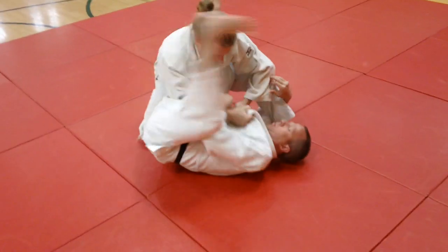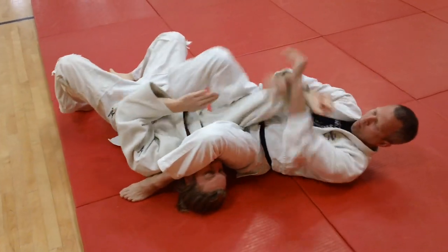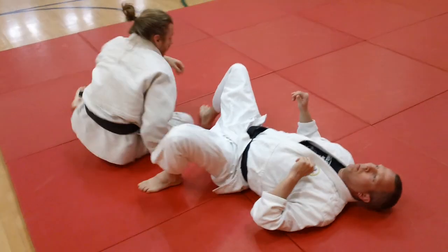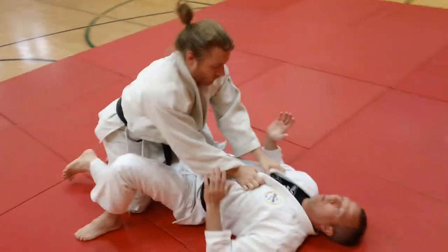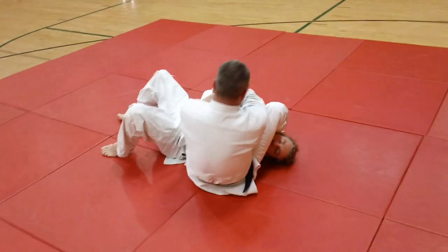When he pops up — he might pop up to pass the guard or something — and you catch it. As soon as Mike feels Ben move his knee up, he spins under and catches it. One more time: the basic way to do that — pop up, spin under, and catch it.